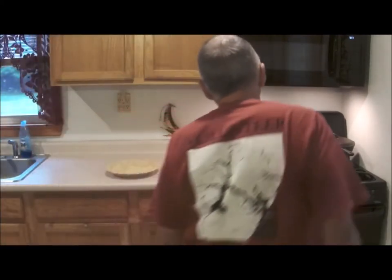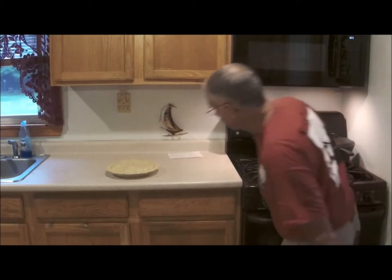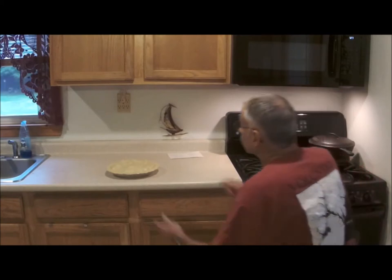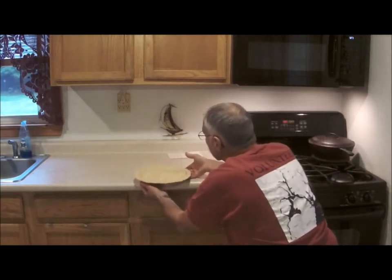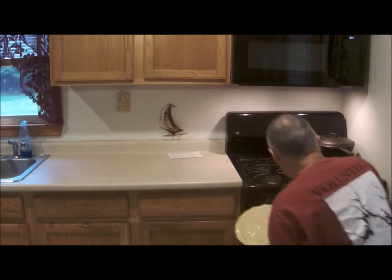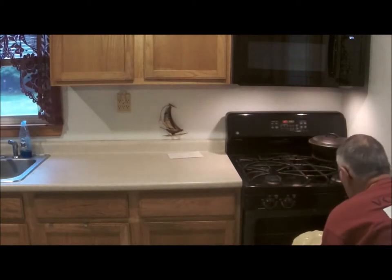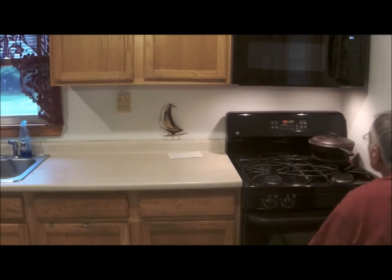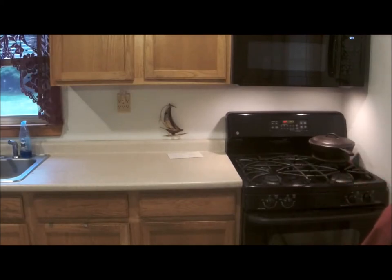The oven is at 425 degrees. Let's see what's going to happen here — just a peek at it right there. Going in on the middle rack. It's 5:23, so about 45 minutes from now, with a few checks in between — because I'm a nervous Nelly — and hopefully we'll see if we have an apple pie.